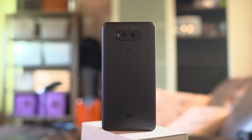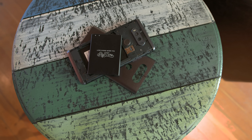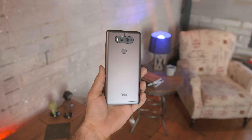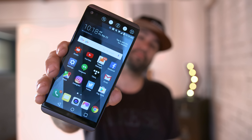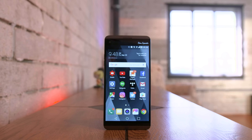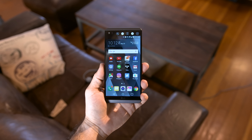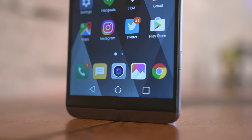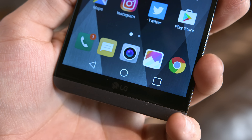As for specs, the LG V20 is rocking a Snapdragon 820 processor, 4GB of RAM, a removable 3200mAh battery, and 32 or 64GB of storage with micro SD card expansion up to 256GB. Around the front you'll find a very vivid 5.7 inch IPS display with a resolution of 2560x1440, and the display here looks fantastic and really shines in color and brightness.